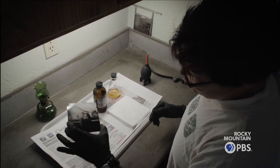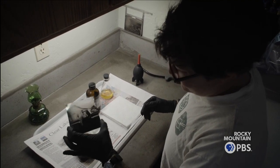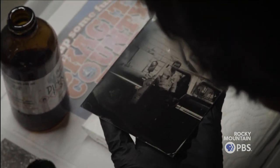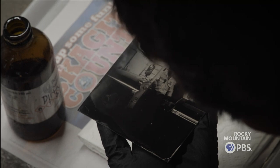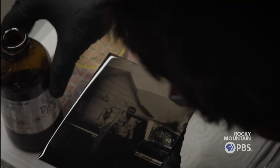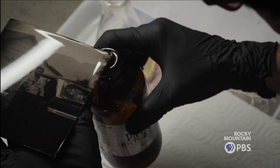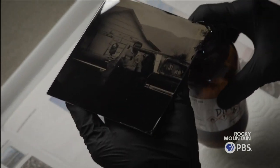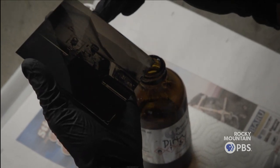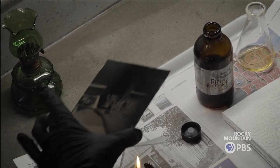Right now I'm heating the plate to burn off any excess moisture that might be on it before I pour the varnish on. The varnish prevents it from tarnishing. Since there's real silver in the plate, it will tarnish over time. You kind of bake the varnish onto the plate.